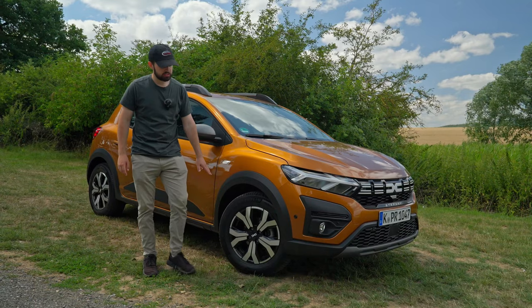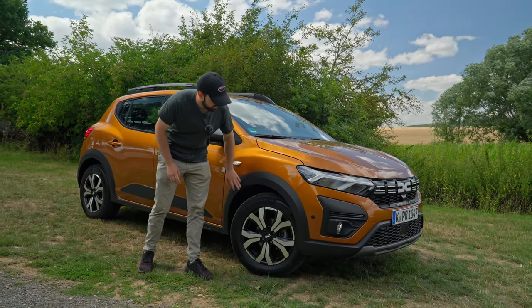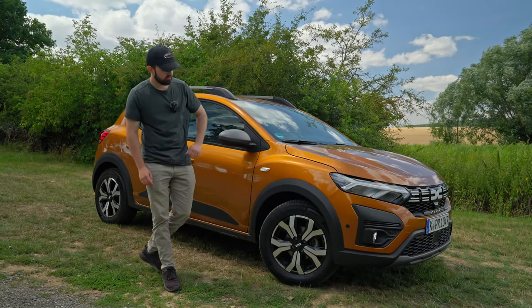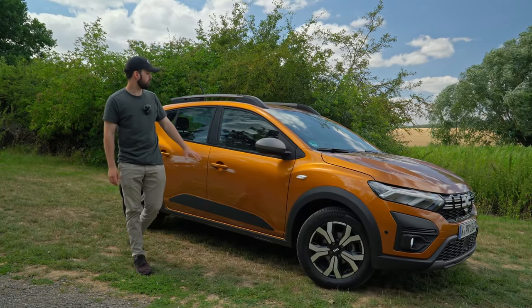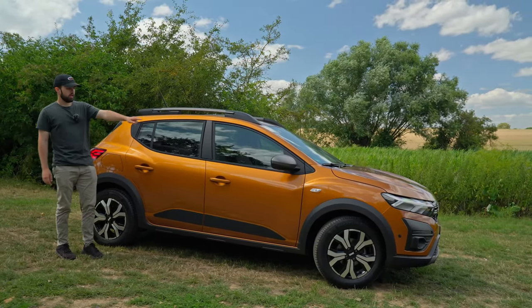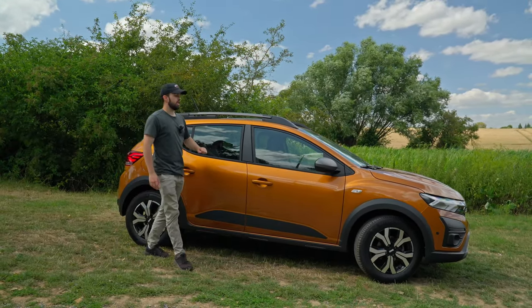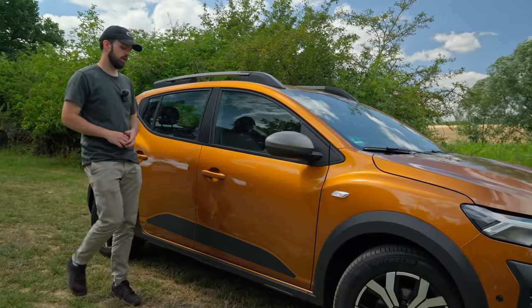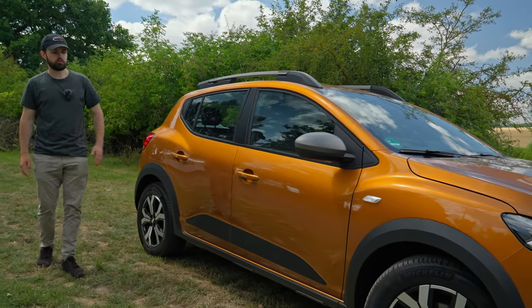Going over to the side, we can see the trim on the wheel arches in that off-road design. We also have 16-inch wheels which have a pretty cool design. The roof capacity is 80 kilograms. One thing I do like is that you have your side mirrors in a darker gray color, which looks pretty cool. And there's also some more trim down there.